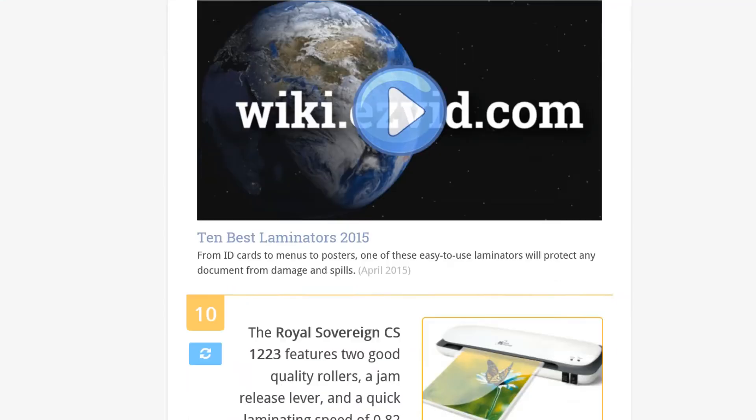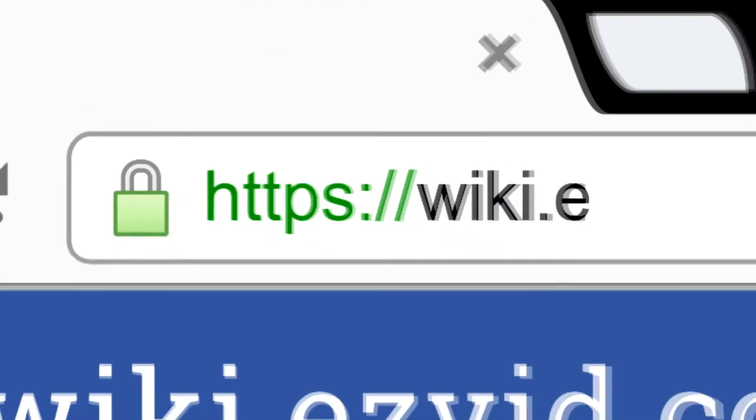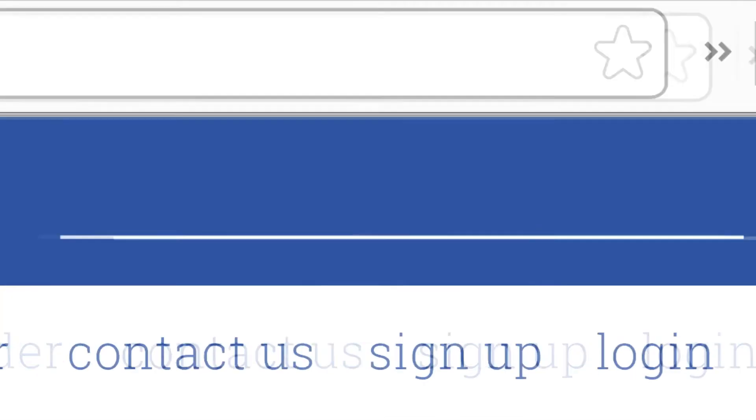To see all this stuff, go to wiki.easyvid.com and search for laminators, or click beneath this video.